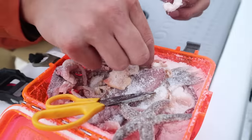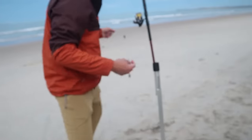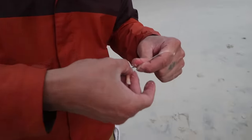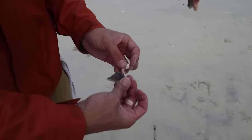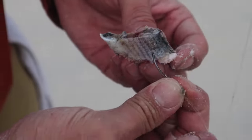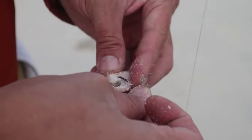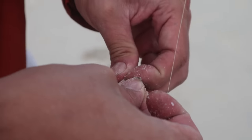We'll put some clams and a shrimp on as well. This is going to be great because if small fish peck off the mullet, there's still going to be the salted baits on it, because they're a little tougher than normal.